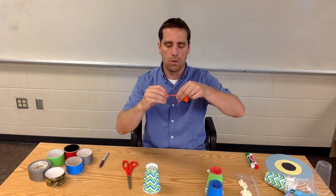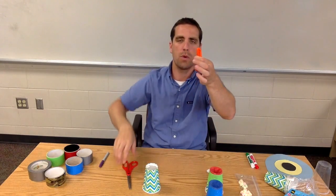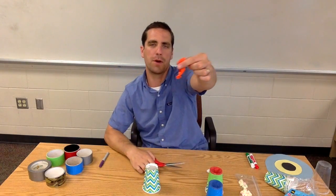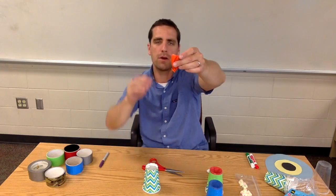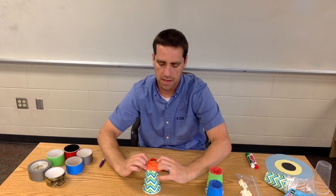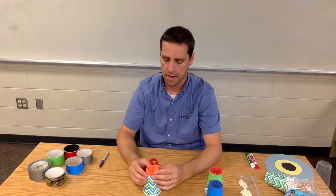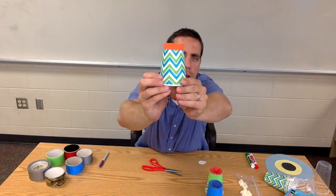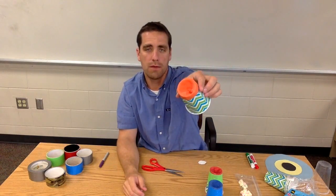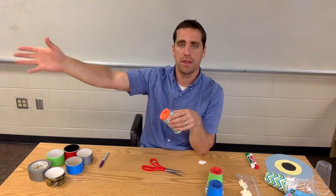Now we've got our cup with a hole on the bottom. Let's grab a balloon — I like the 12-inch balloons. We're going to tie a knot; you can either cut the top and then tie it, or just tie it right away. That gives us something to pull back on. Next, go to the other end and cut — maybe the top third or top quarter of the balloon. Then take it, pull it out, wrap it, and set it on top of the cup, rolling it over the edge. If we were to shoot now, the balloon would actually fly out with the marshmallow, so we need duct tape.